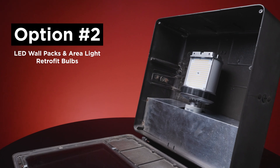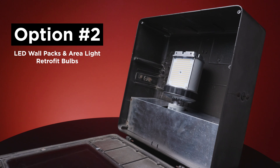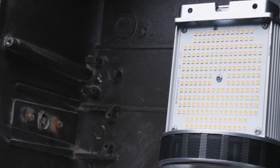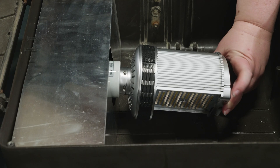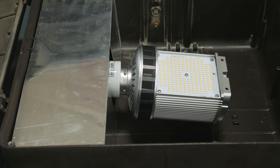The best option for retrofitting shoebox fixtures are LED wallpacks and area light retrofit bulbs. Unlike the previous option, these lamps provide directional lighting. The bulbs have LED diodes on only one side of the bulb. During installation, the base rotates to allow you to point the lit side straight down, ensuring that all light output is aimed directly at the ground.